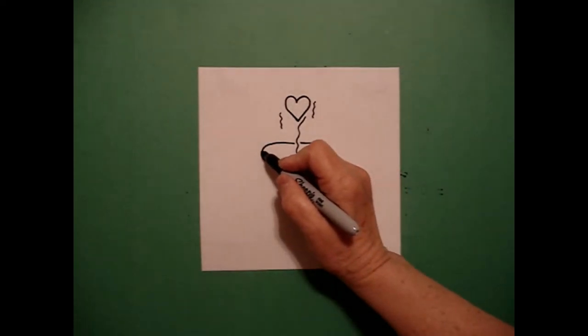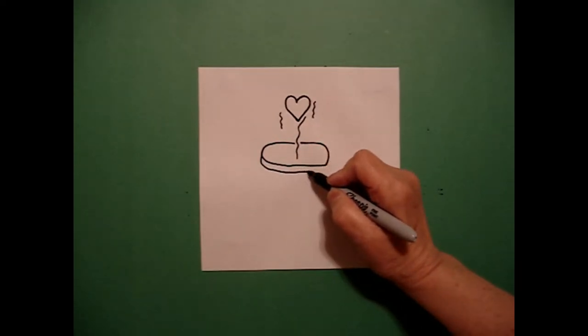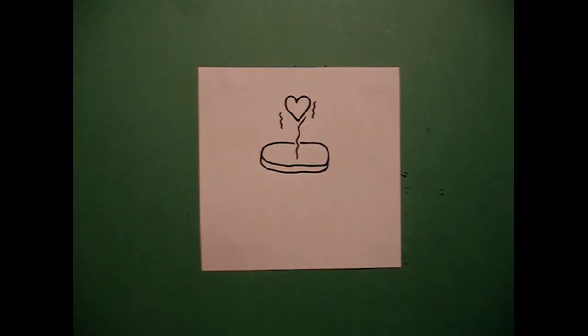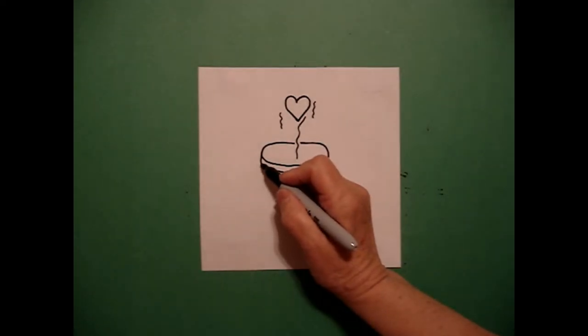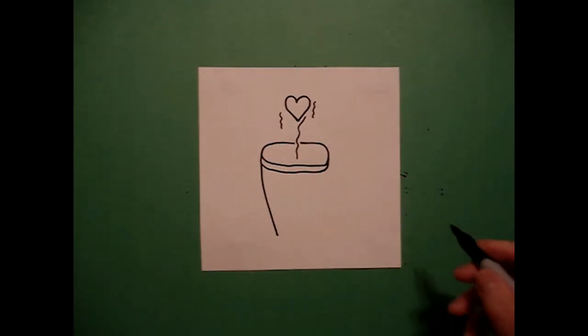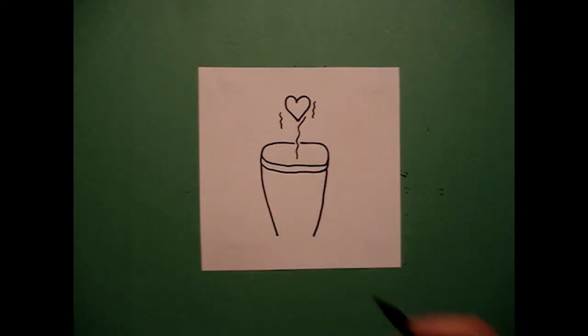I come back to the left and I'm going to mimic the bottom line. I draw a curved line, straight line, curve line, connect. I come back on the left hand side and I'm going to draw a straight diagonal down on the left, come on the right, straight diagonal down on the right.